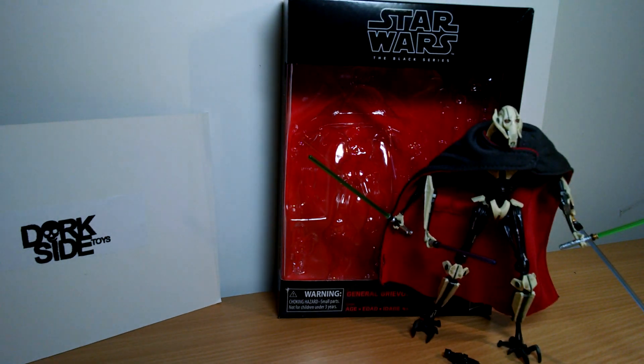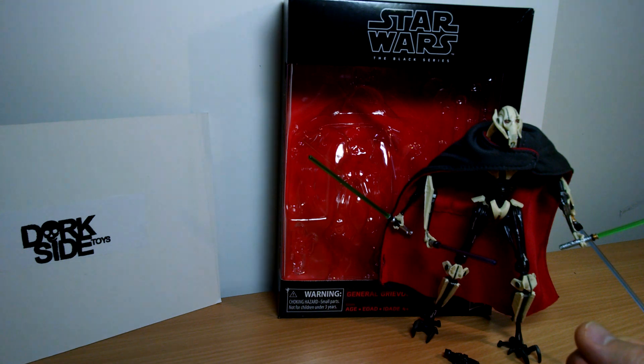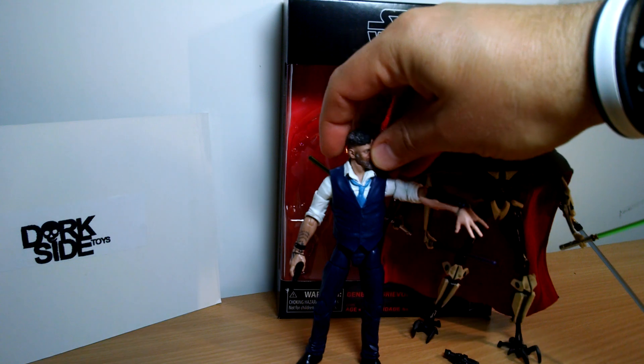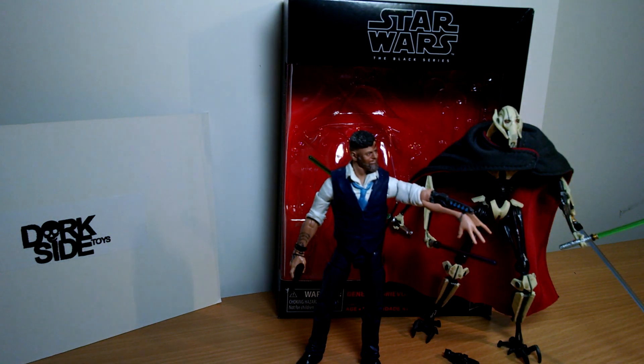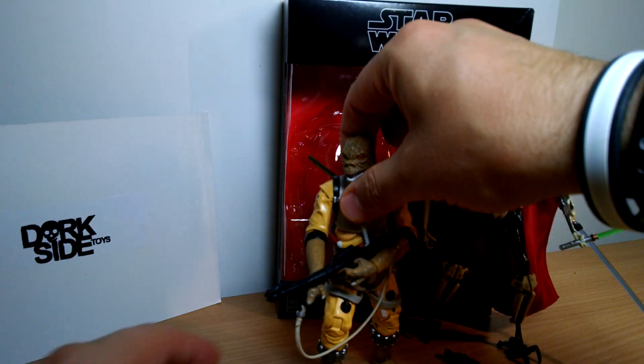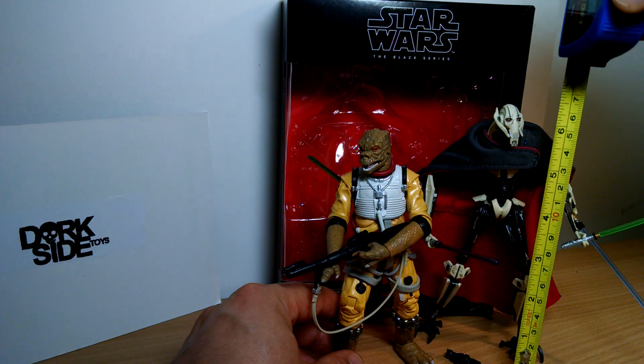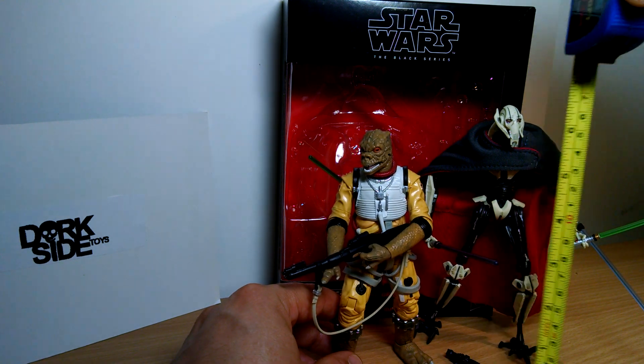Fine addition to your collection this figure will be. We finally get a General Grievous 6 inch Black Series figure and he is quite a sight to behold — a very cool looking figure indeed. Next to a Marvel Legends figure for scale he's pretty much on the money, a little bit reduced in size perhaps, but standing at just under 7 inches tall he's a pretty big figure overall.